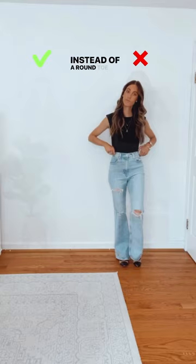Instead of a round toe ballet flat, choose a pointed toe to draw the eye to the furthest point, elongating the leg.